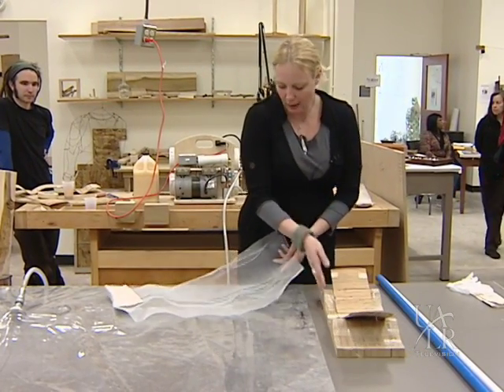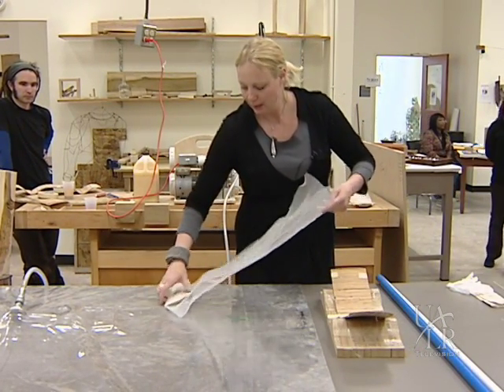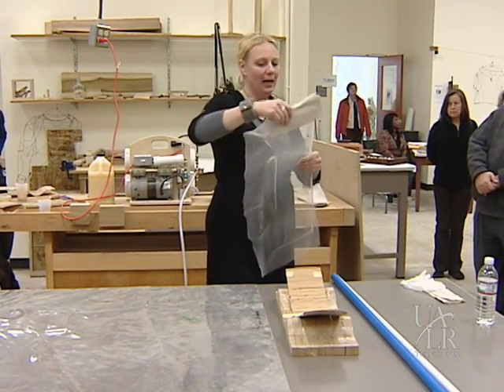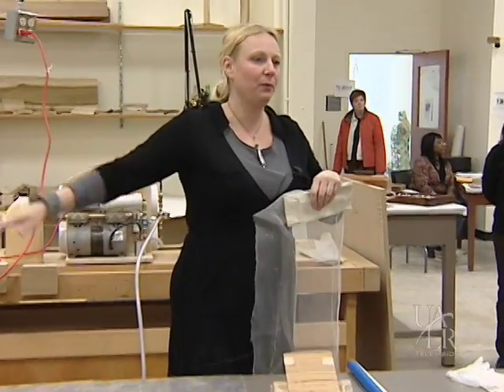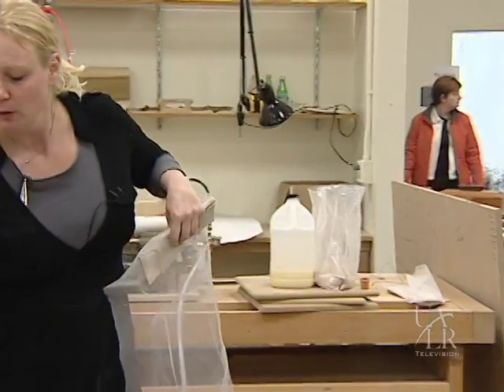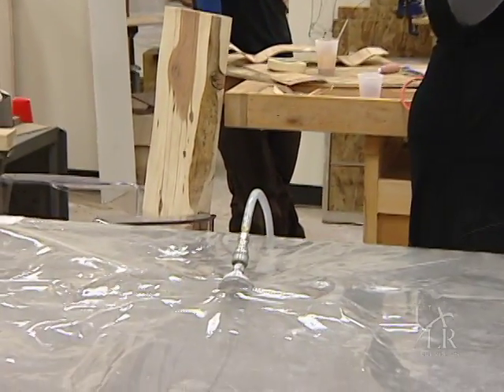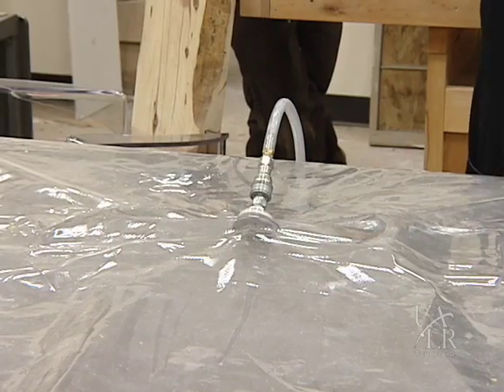The next thing you want on there is a piece of netting like this. This is what disperses the air and makes for even pressure. If you don't put anything on there, this port is just going to suck down and it'll be just like when you take your vacuum cleaner and you make a seal.